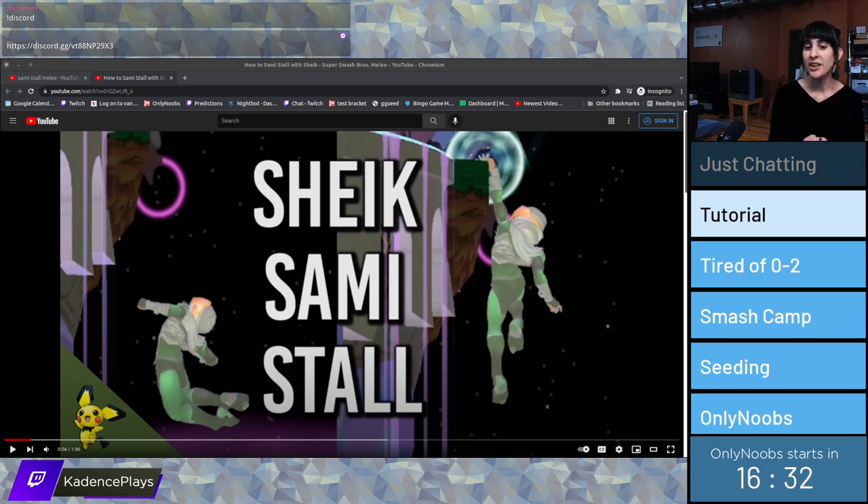There's an awesome YouTube channel called SSBM Tutorials that shows you exactly how to do this trick. I love the channel and their videos are awesome. But there's a very dangerous piece of advice in this two-minute video that will screw you over.